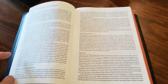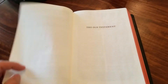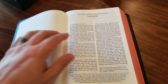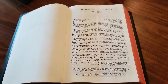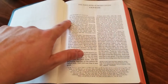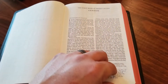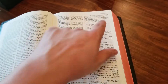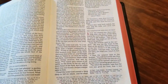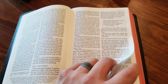You have your preface to the New King James, and then you start your text. The text is double column paragraph format. You have your references at the bottom. The numbers are in red, your chapter indicators are in red, and at the top the book and chapter indicators are in red as well. The page numbering is in red. It's just beautifully done. 11-point font.